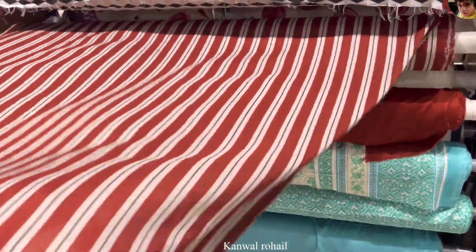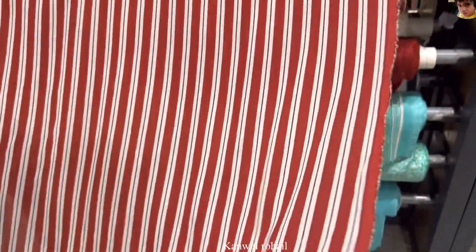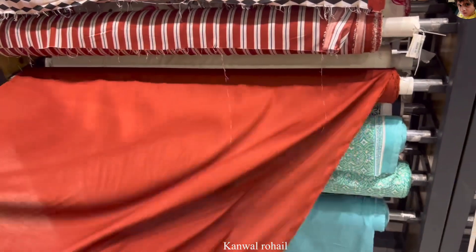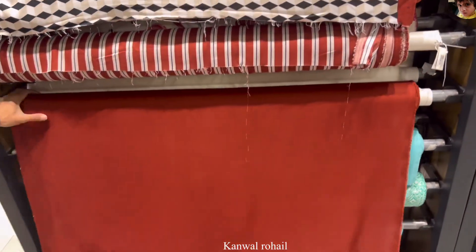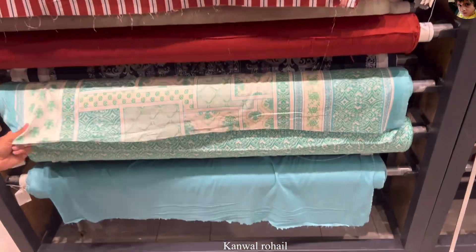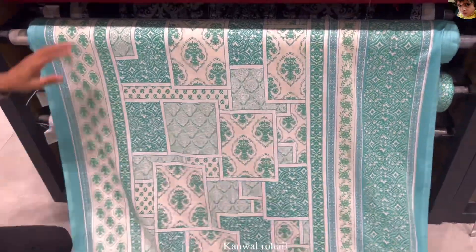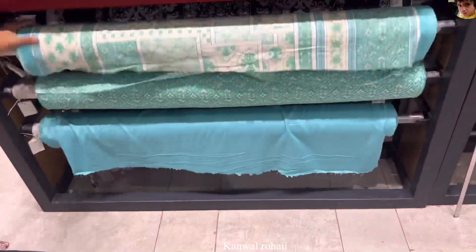This is a shirt — look at this color, it is very bright and beautiful. This is a trouser. The price is 5,270. Look at this color, it is very cool. You can use this for your mother and mother-in-law.